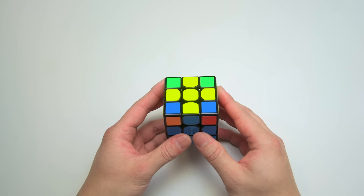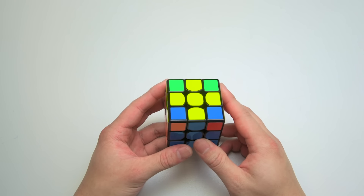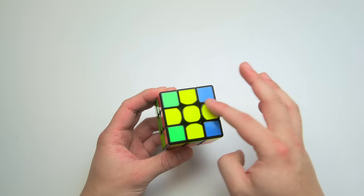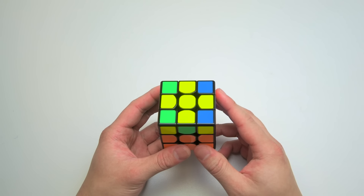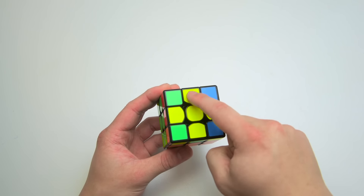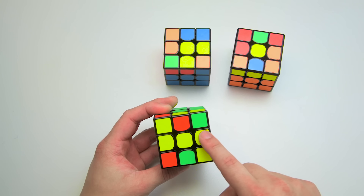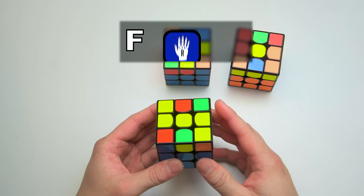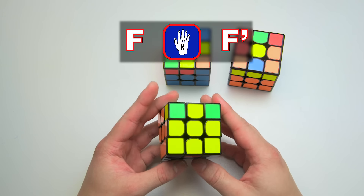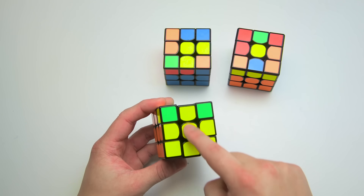It's time to work on the last layer. The first objective is to form a top cross. This step is different from — and much easier than — the cross we solved first. Sometimes you can complete the first two layers and already have a cross on the top formed; if so, skip this step. There are only three different cases based on the pattern of yellow edges facing up. The first one is called the line — because the yellow edges form a line with the yellow center. To solve the line, hold it horizontally and do: F, righty alg, F prime. Turn the front face clockwise, perform the righty alg, and then undo the first turn with an F prime. The top cross is solved.